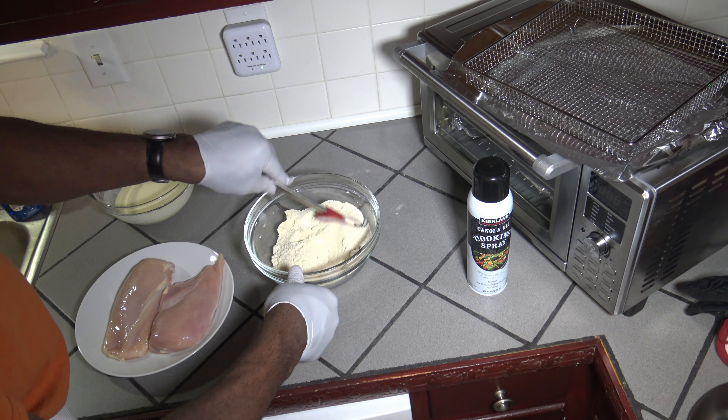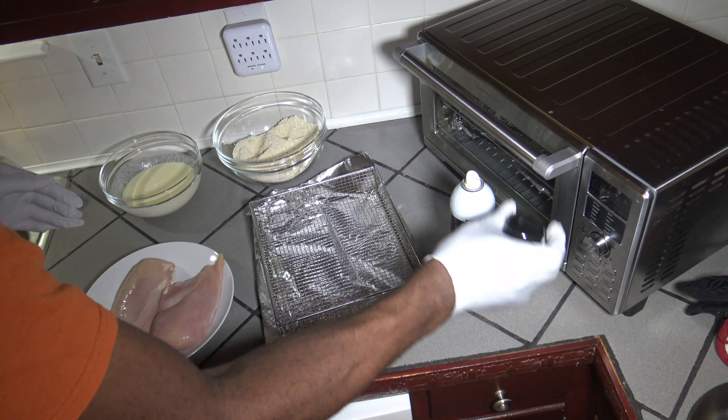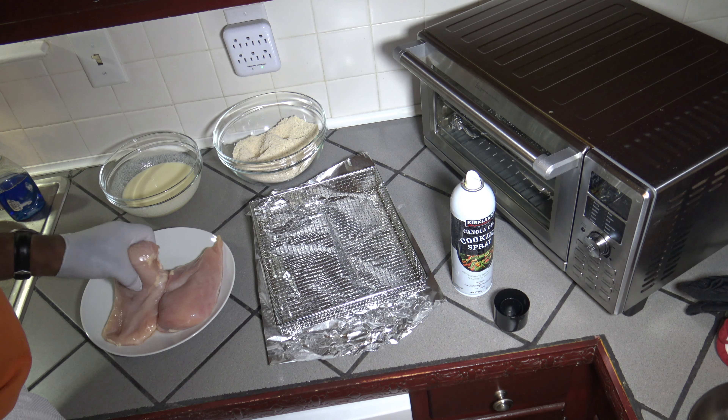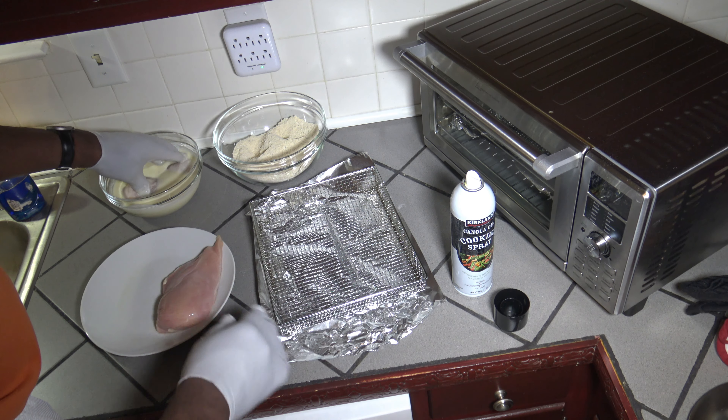Now I'm just going to take all the dry ingredients and mix them together in this bowl here. I've got my egg wash made up and my breading made up — now all I do is dip each chicken breast into the egg wash.